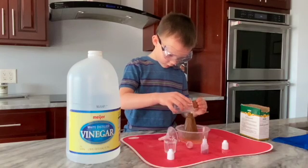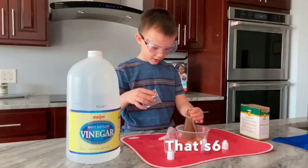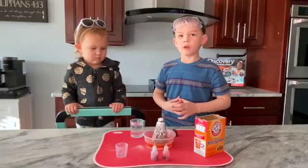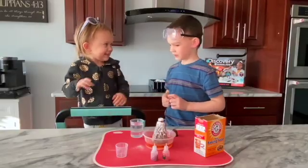So you put the vinegar and then put it on as fast as you can. If you can't, I can come to your house and help you. Vanessa, do you want to see a volcano explode? Yes, okay.